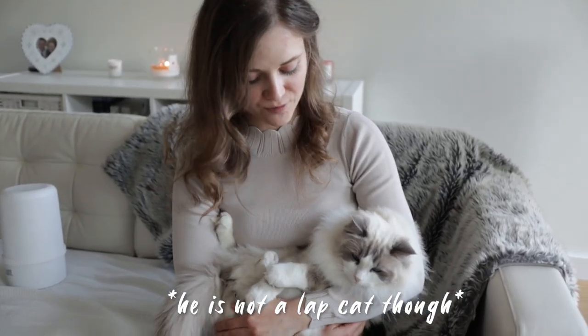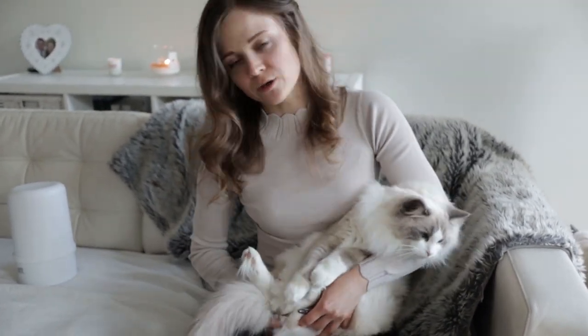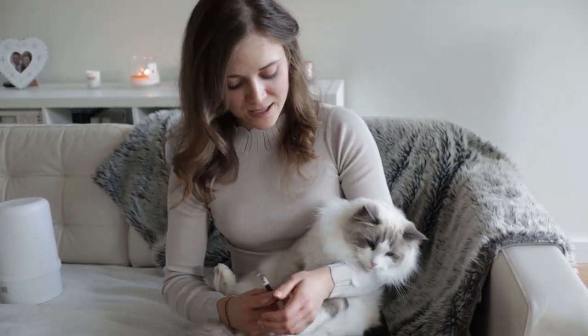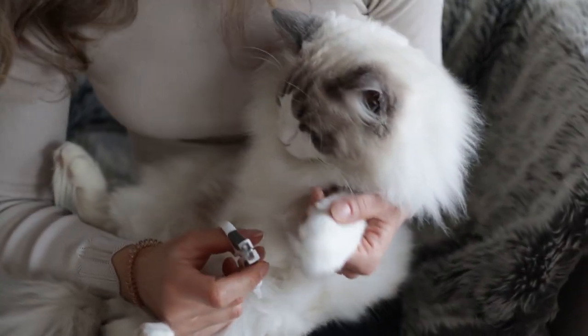I find it easiest to hold him on my lap like this. You can also try to put your cat on a towel and put it in a sink — I've tried that before as well. It's best to get them used to it from when they are little kittens, and then they just don't mind it at all.